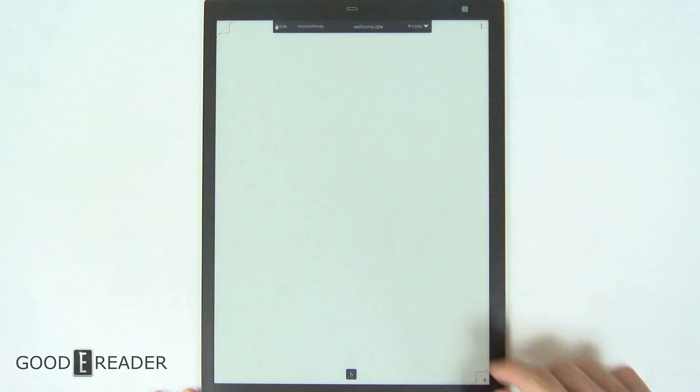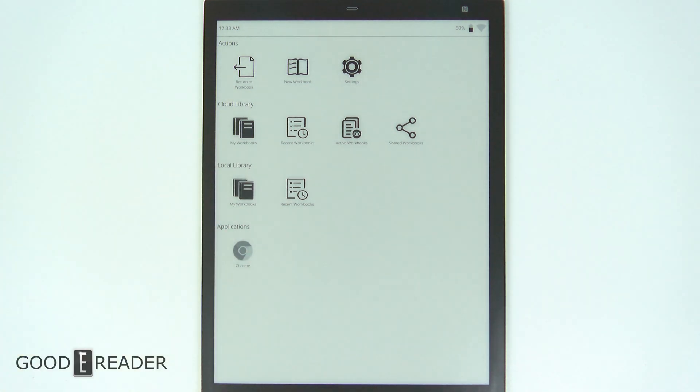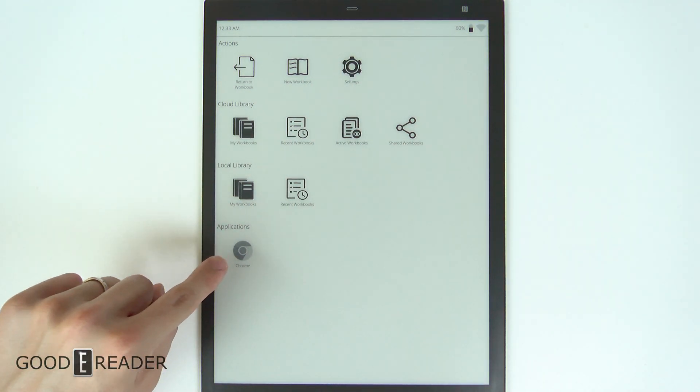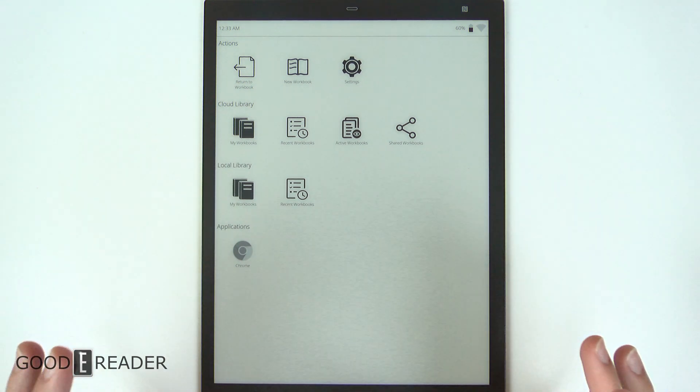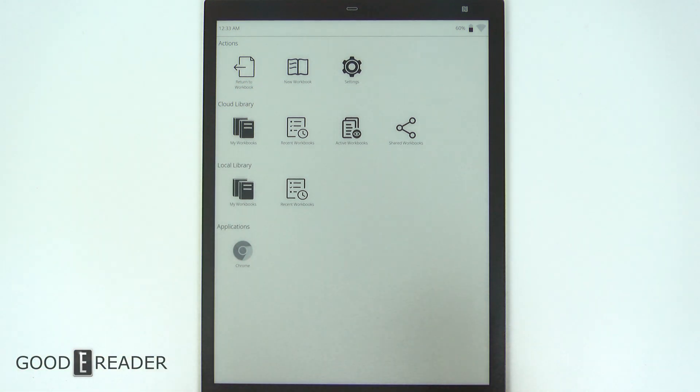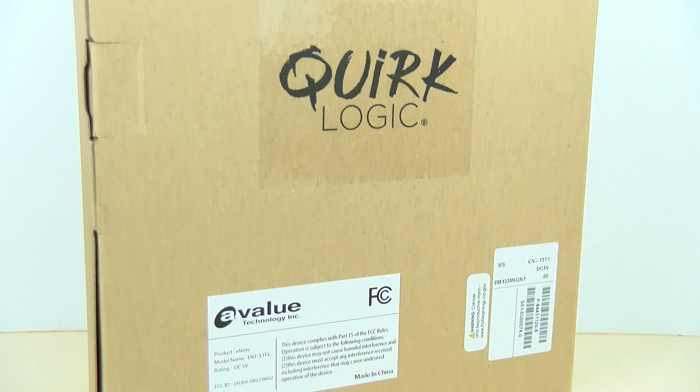If we press the button up top here, you can see you get your workflow applications and you do have Chrome on here, which shows us that it is very different than Sony's offering. We're going to be diving deep into the QuirkLogic paper — it looks like an all-new approach to the digital note-taking world, and we're very excited to see what they have to offer.